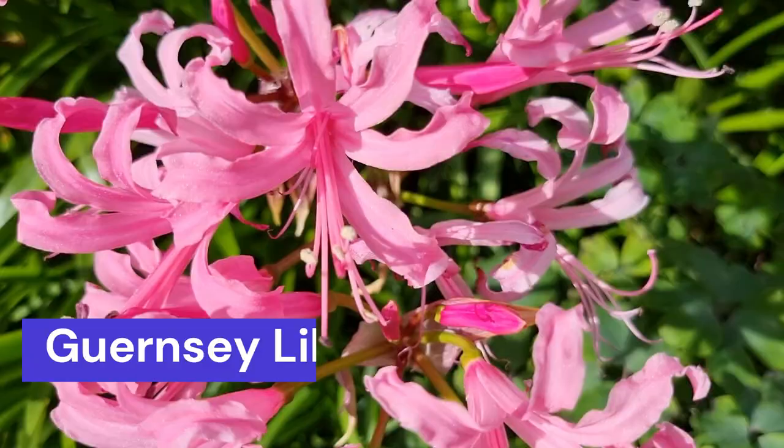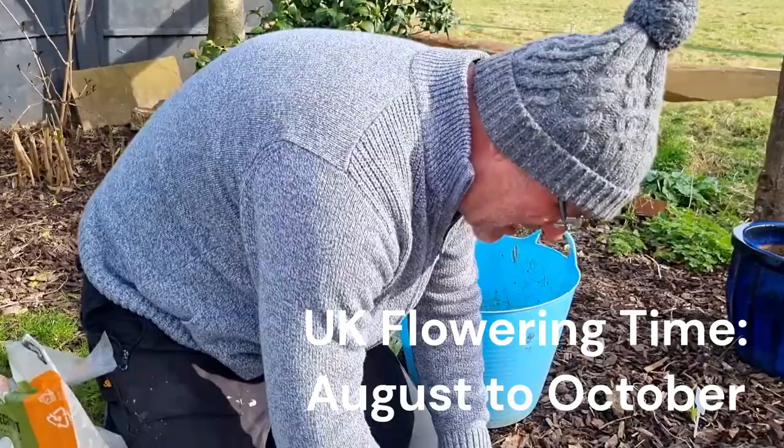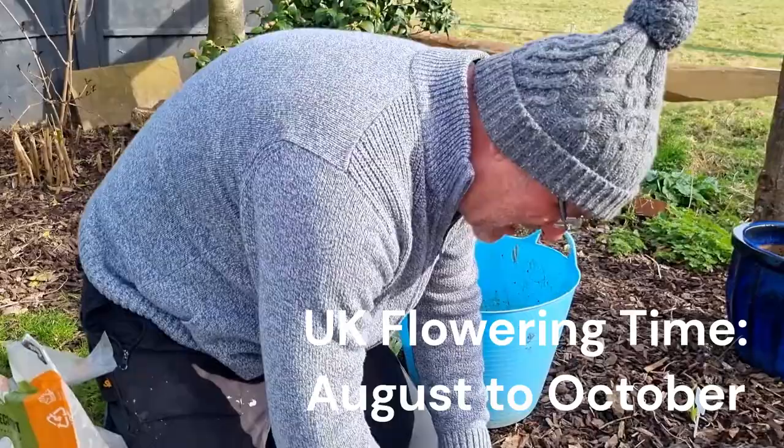How long before I get some wonderful flowers? Well, these actually aren't bad sized bulbs, so I would like to think you'll get some this year. They flower right at the end of summer when pretty much everything else has finished, so they're really nice — that bright shocking pink flower. Expect these to come into leaf very, very soon, and end of summer, early autumn, I think you should get some flowers.